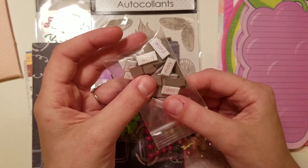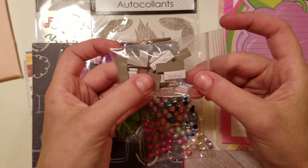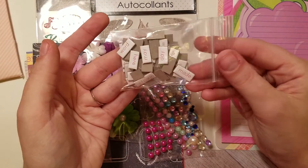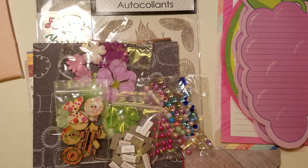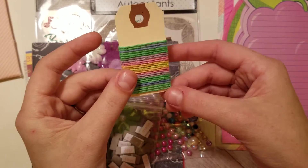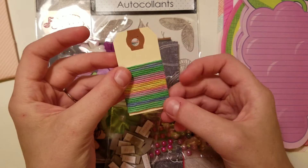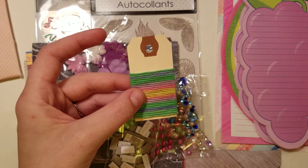These are the Studio Calico brand Tiny Word chipboard pieces. And then finally, there is a tag with the Recollections hemp twine, and the twine is from Maylisa Martinez.